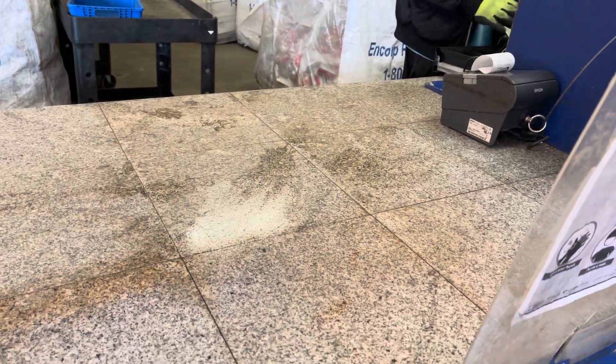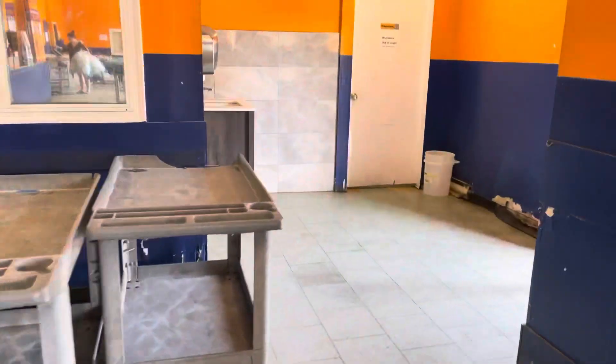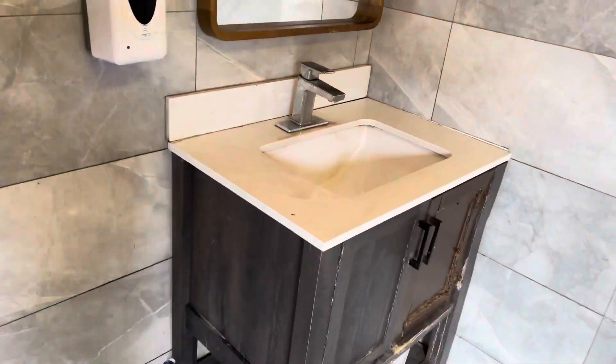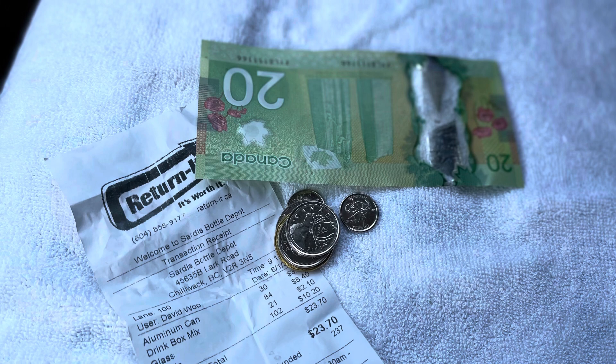The guy is done now and he's handing over my cash. Today I made $23.70 — it's still something! And this is the washing station — like I said, everywhere here is very dirty so washing up is important.